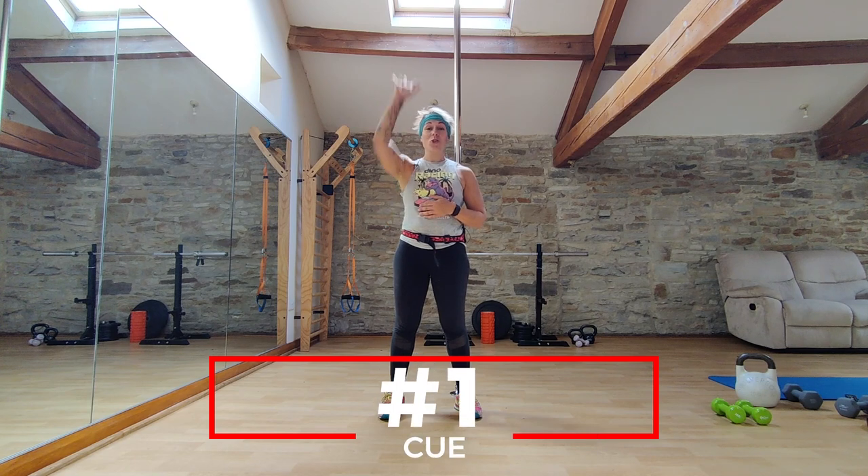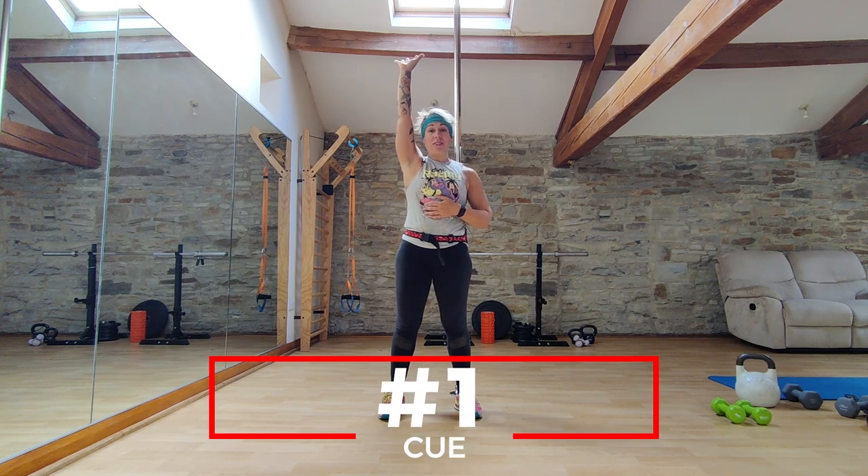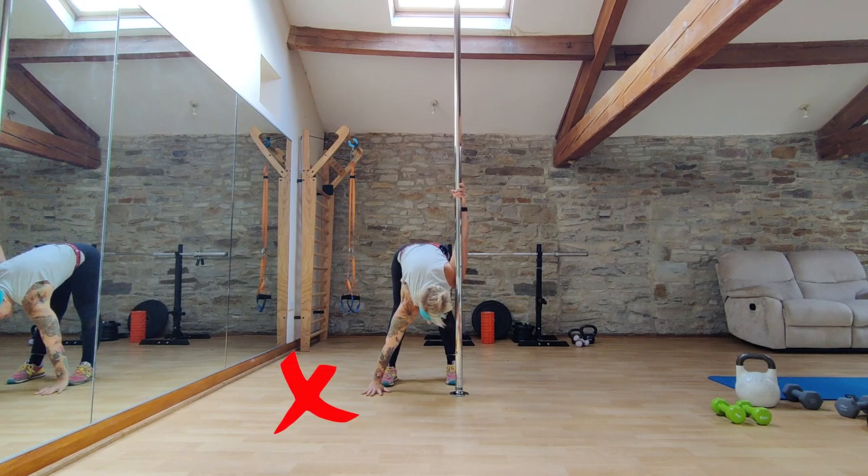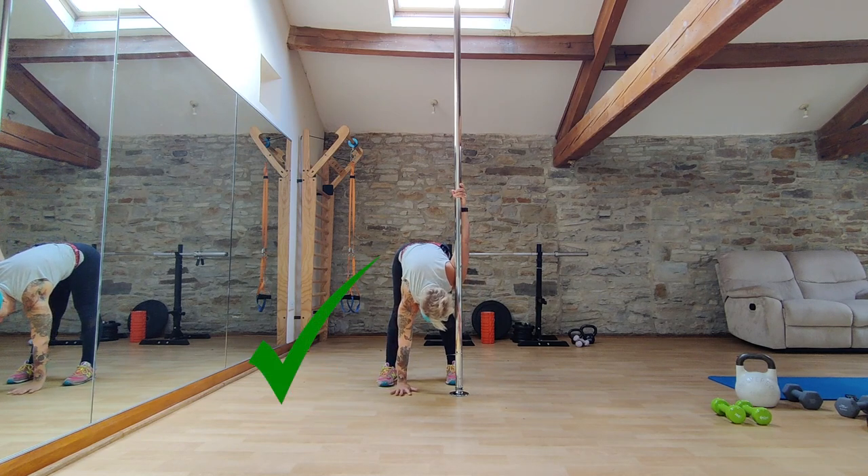Number one, don't be tempted to go too wide with that bottom arm. We really want to try to get a good stack where that bottom arm is roughly in line with the shoulder. So instead of looking like this, it should look more like this.